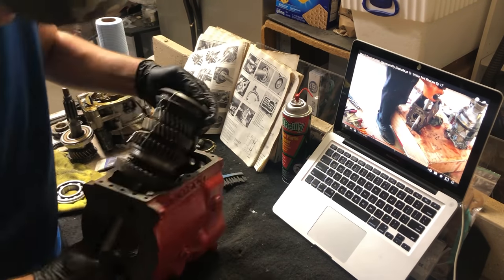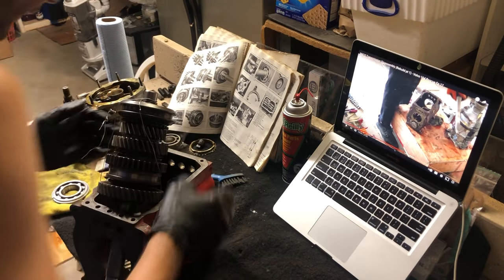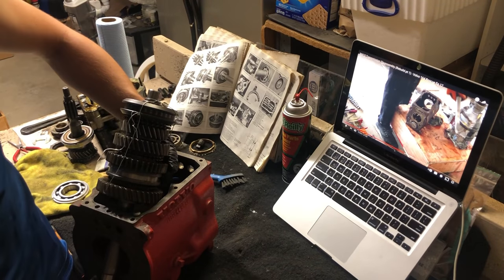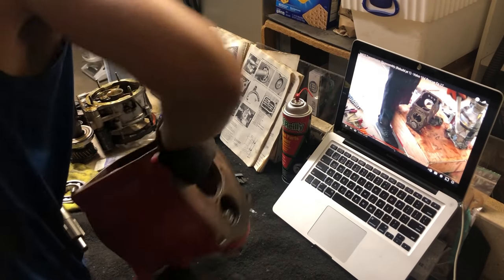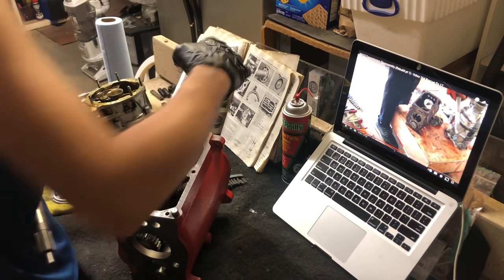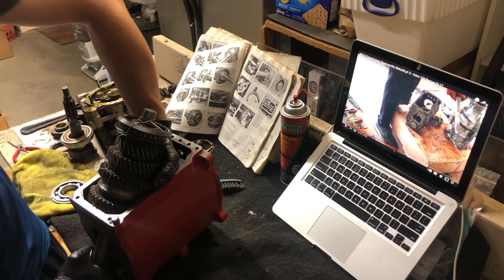Struggling to get it in. Come on. Unreal — what in tarnation? Am I doing the wrong end? Yeah, that'll explain it — I'm dumb. Well, I suppose I should be grateful that it didn't go in, because I'm not ready for that. Much better when you're on the correct end.